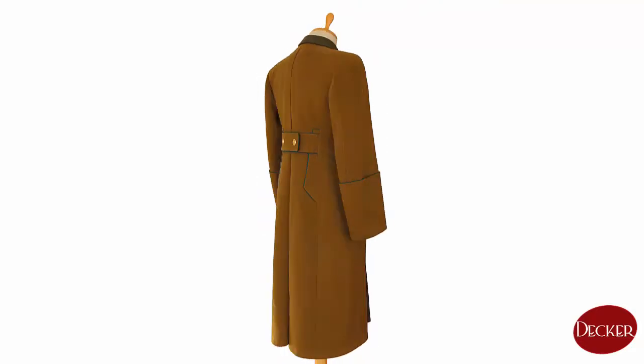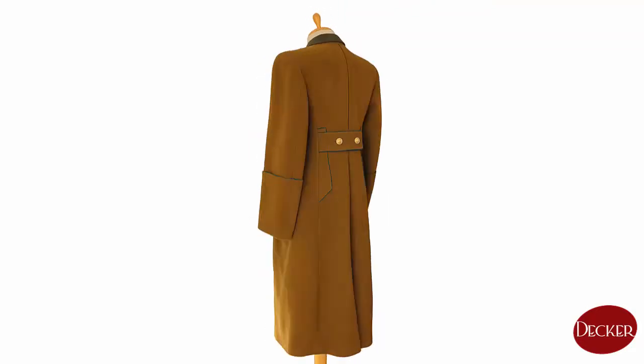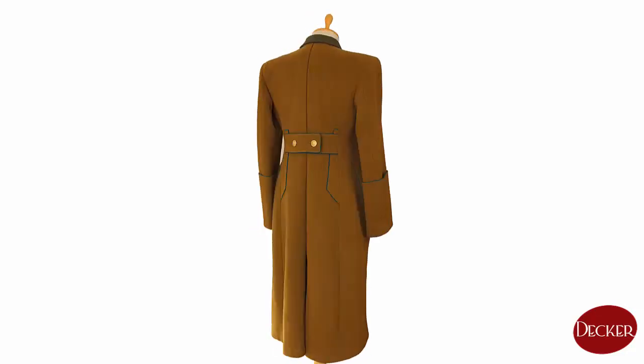All the edges on the front side, the sleeve roll-ups, the pocket covers, and the waistbands have a piping in the same color as the collar patches — that is, the wearer's branch color.